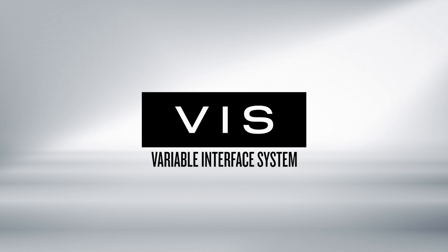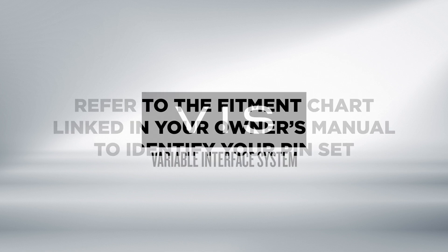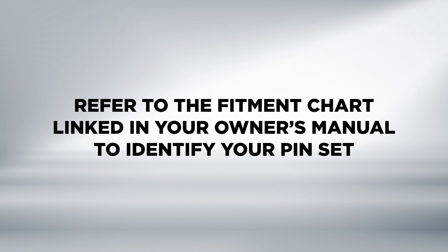The Echelon employs the Variable Interface System, or VIS, to direct mount a variety of red dot optics. Please refer to the fitment chart linked in your owner's manual to identify the pin set for your application.